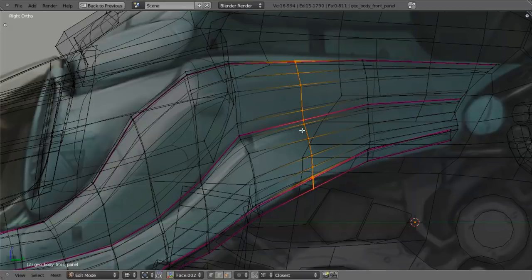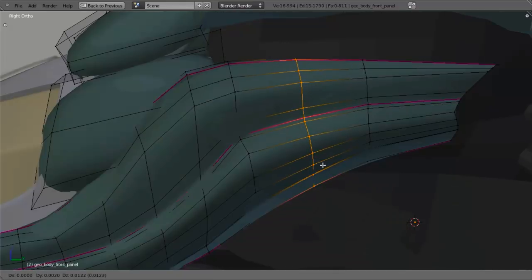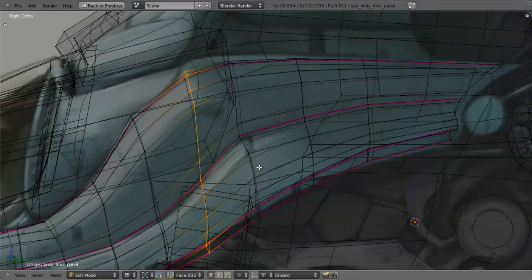This is actually really important for these kinds of details because those lines are the ones that are going to show up in the reflections on your surface when you go in to actually render the vehicle. So trying to keep those things consistent is actually very important. I'll go ahead and add in another edge loop here primarily just to keep the distribution between all of these fairly nice and even.